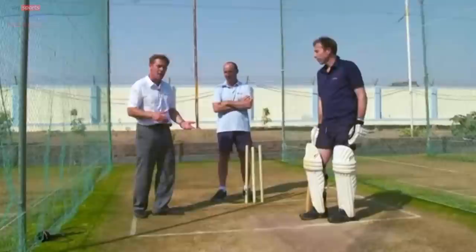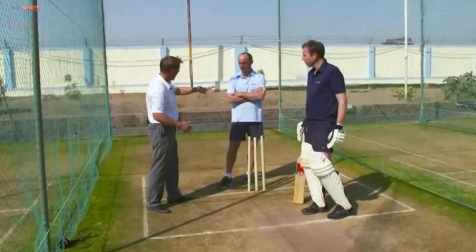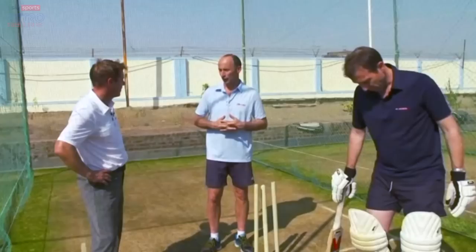Rahul Dravid said he was fed up with seeing Virender Sehwag, when he batted with him, being able to fire the off spinner through point. When he was taught as a young man to work with the spin, he went away, worked at it and could do it. But it does take a lot of practice on that front.